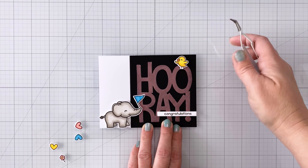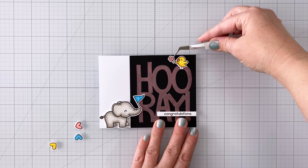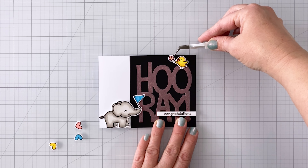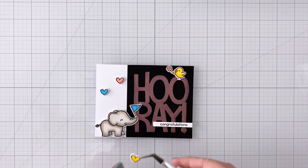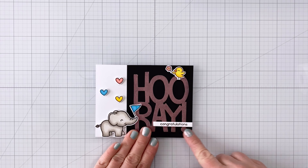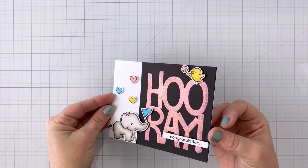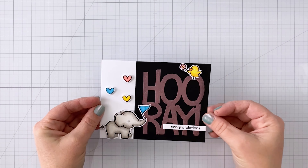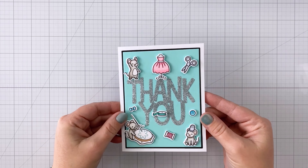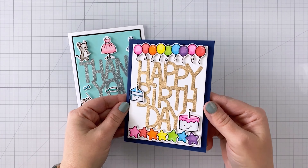I've got my cute little elephant holding his flag, and the bird there holding the flower. When I'm putting down elements, I try to make it so they're interacting with that giant word die. There's the finished card — you can really see that shine, and I'm very happy with how that came out. So just to remind you, here are those three ways: you can use double-sided adhesive sheets with glitter, with embossing powder, and with Perfect Pearls.